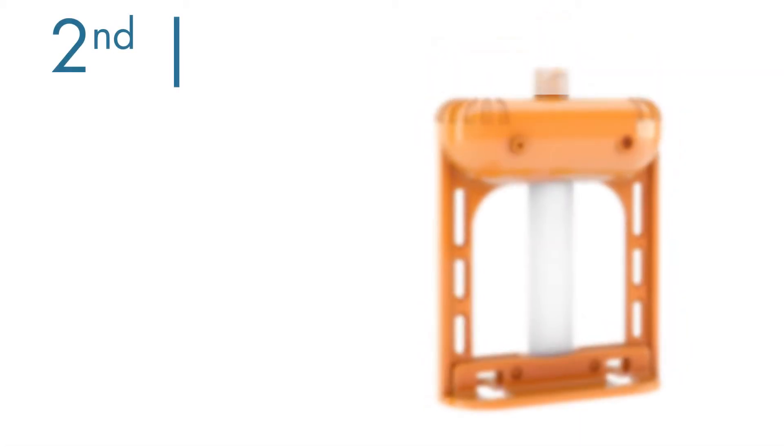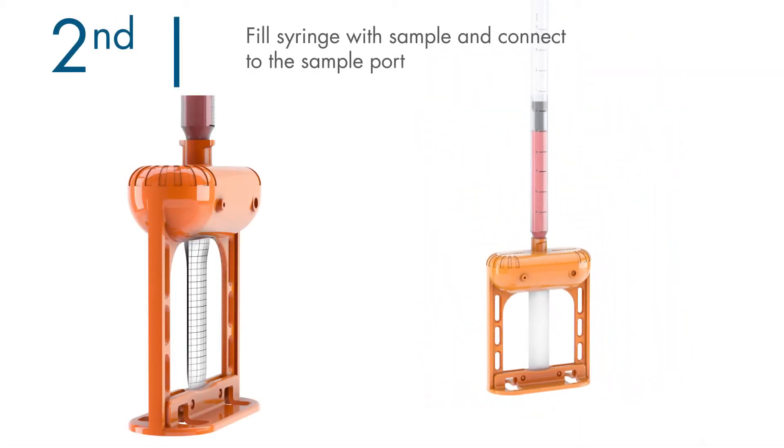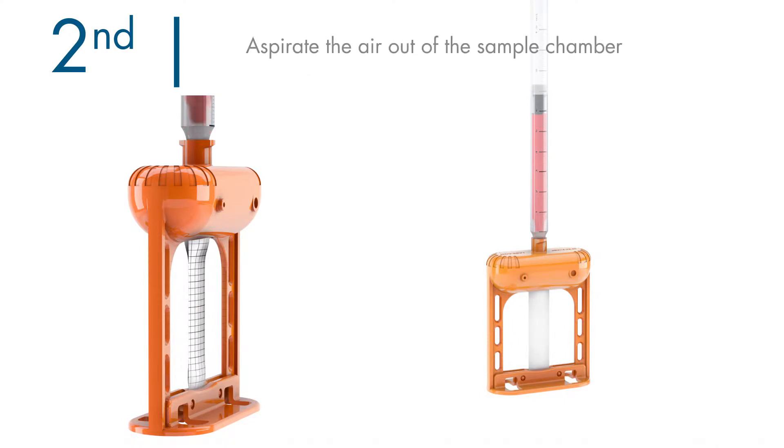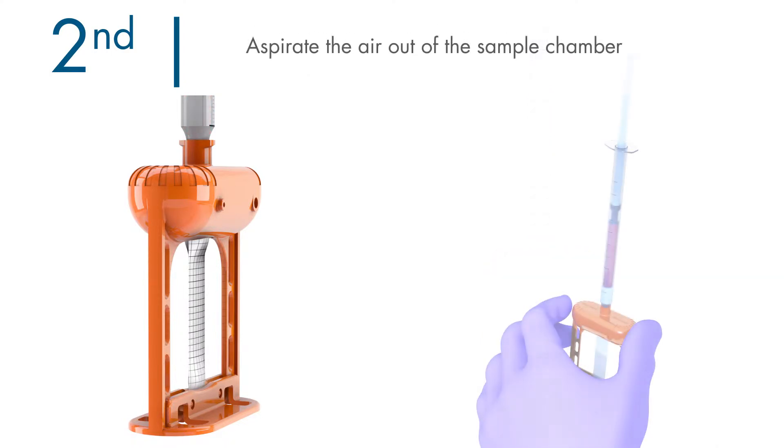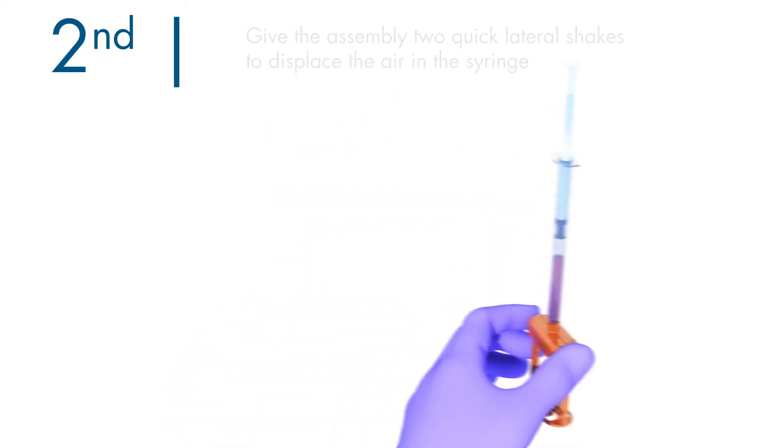Loading the sample is quick and easy. Connect the sample-filled syringe. Aspirate the air out of the sample chamber. Give two quick lateral shakes to displace the air in the syringe, then load the sample into the device.